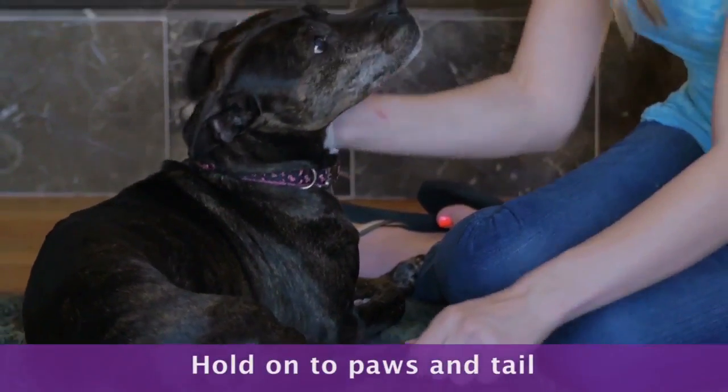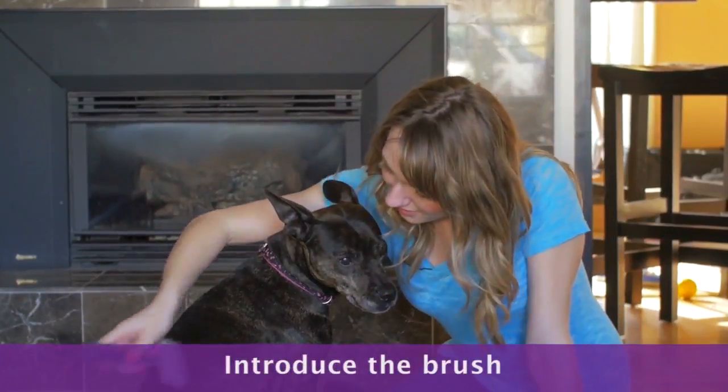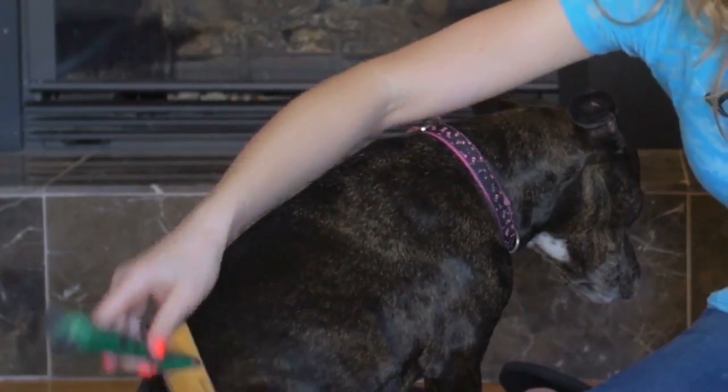Start off slowly, maybe just being pet. Then introduce a brush and let your dog sniff it. Then use the backside of your brush to brush the dog, then slowly use the bristles.